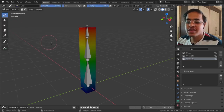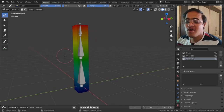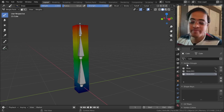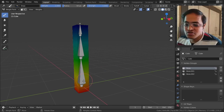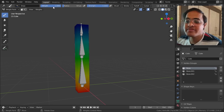Now with Weight Paint Mode, it is going to show me a different kind of thing. What this shows is the area of influence of each bone. These bones are listed in the Object Data Properties of the cube under Vertex Group. If I select different bones it shows me which bone is going to affect which area.